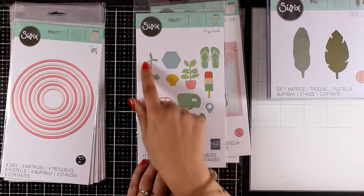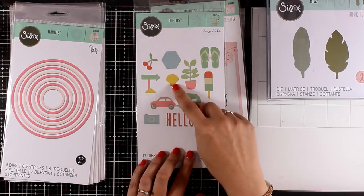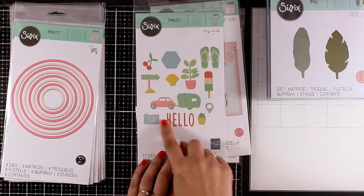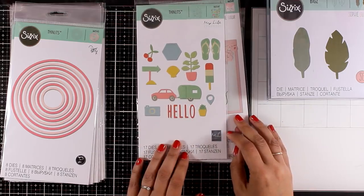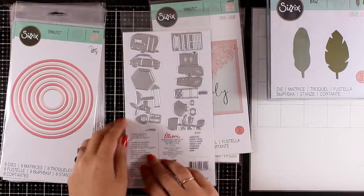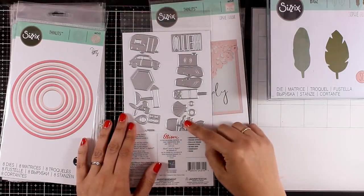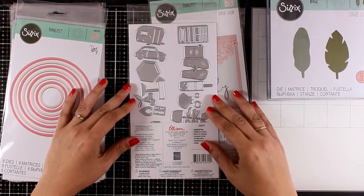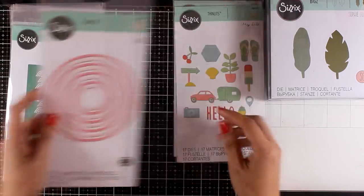This is a really fun die set called Summertime. As you can see it comes with lovely images — there are 17 dies inside with cherries, flip-flops, a 'hello,' as well as a camera. I planned so many different designs to create beautiful projects, and you can see the size of them at the back. I love that it is packed with images, perfect for the upcoming season.